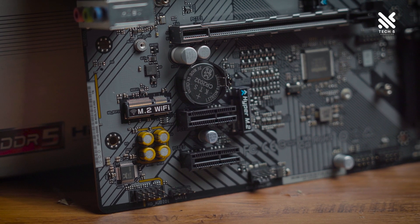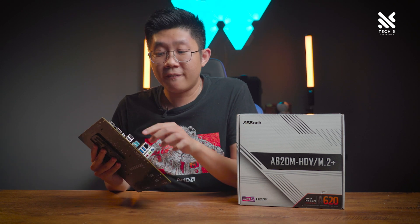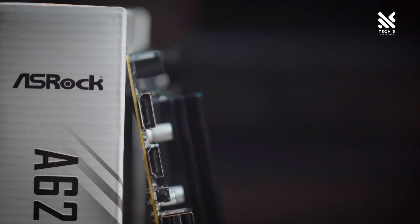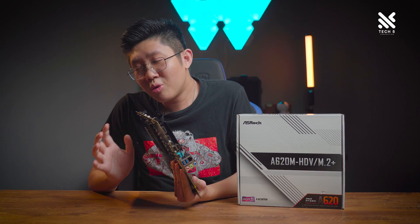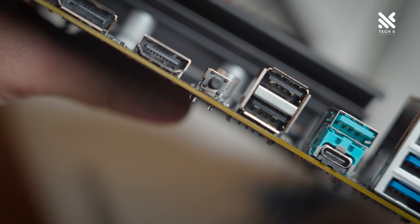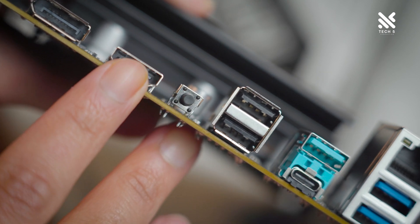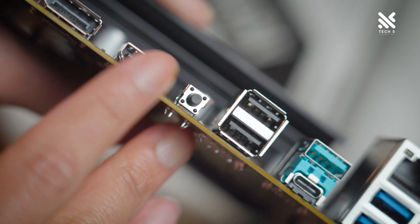Let's look at the rear I/O. Despite being a budget-friendly board, it offers plenty of I/O. Display output includes a DisplayPort 1.4 and an HDMI 2.1, both capable of supporting 4K 120Hz. A surprising inclusion for an A620 board is a BIOS flashback button — really nice to see, especially on AMD platforms, which historically support their platforms longer. This lets you update the BIOS with a click of a button to support even next-generation processors, without needing an older CPU.